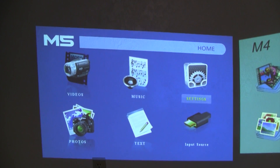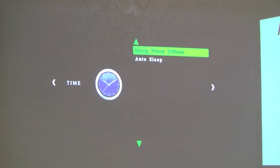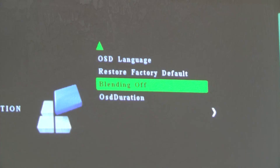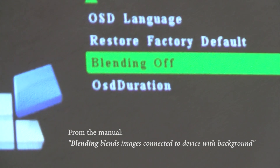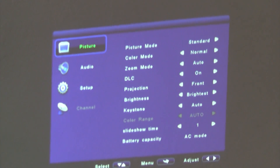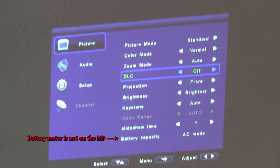Other differences: the menu system on the M4 is better. Here's what it looks like on the M5 — you go to the settings and there you get a few options separated between each different page, and those are your options. There's a little option called blending that supposedly makes the black levels better, but when I turn that on it also lowered the brightness of the overall image. The M4 menu is just better — everything is on one page. I don't know what DLC means — I looked it up and couldn't find any information about it. If anyone knows, leave a comment. This one has the TV tuner, this one does not.